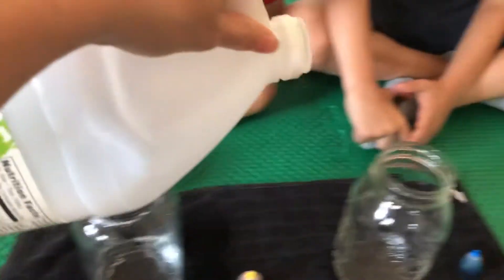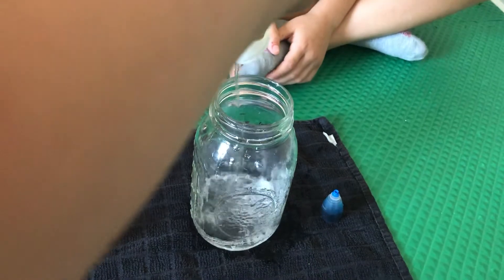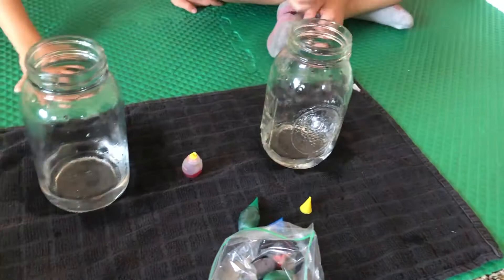That's good, Georgie. And then we're going to pour in this one. Then we're going to take our food coloring and we're going to put five drops in.